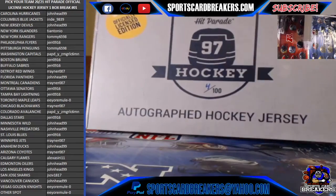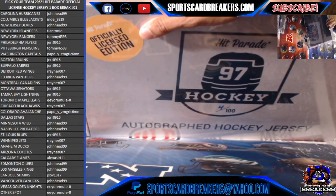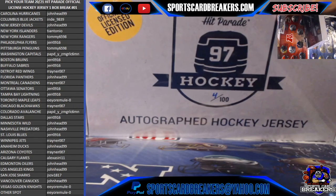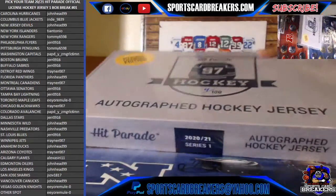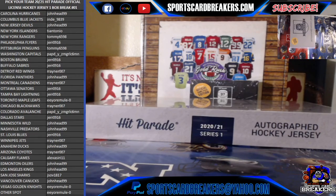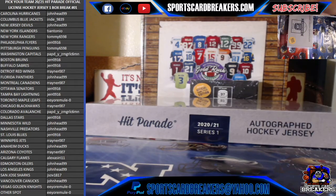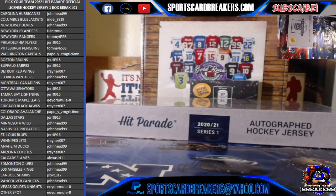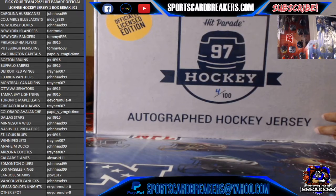It's going to be the official autograph hockey jersey, it's officially licensed edition, so there's a lot of nice hits. I know guys were asking questions but the prices were a little higher on this break — the only reason why is because this jersey is actually almost double the price of the regular one. When it says officially licensed, it should be an official licensed jersey in here. If the jersey in here is not one of the teams on the board and it's another spot, it will go to the other spot — it's like the college spot in all the breaks I do.